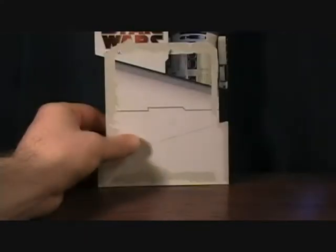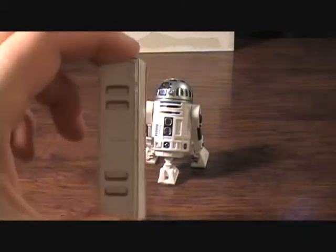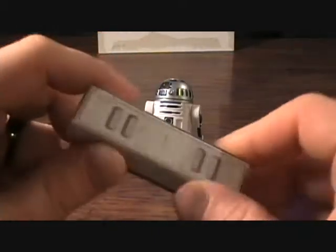Some of the other figures that were released alongside this, made by Hasbro Toys in 2009 — the only accessories it comes with is the Battle Gear, which is just a locker full of weapons.